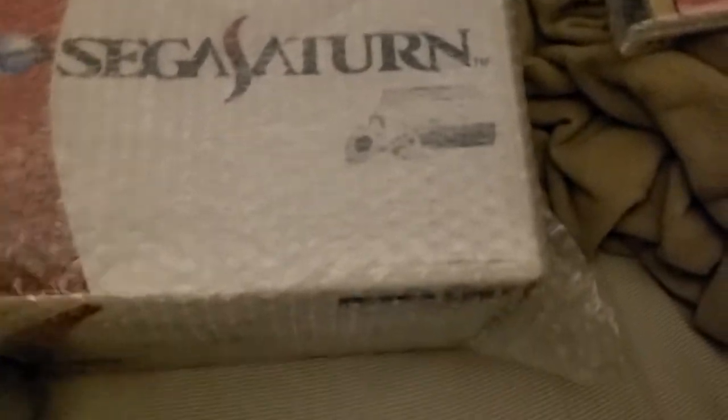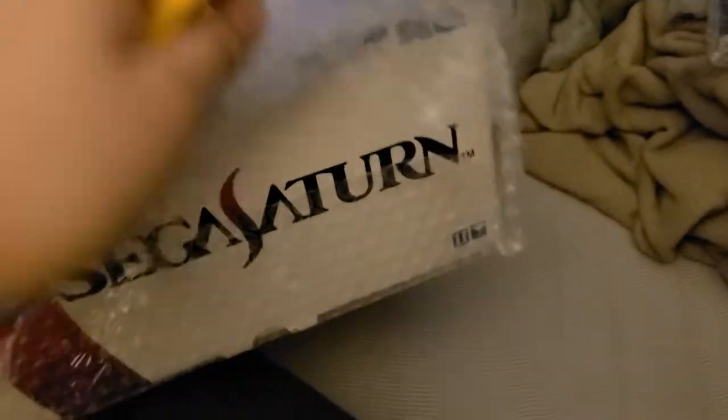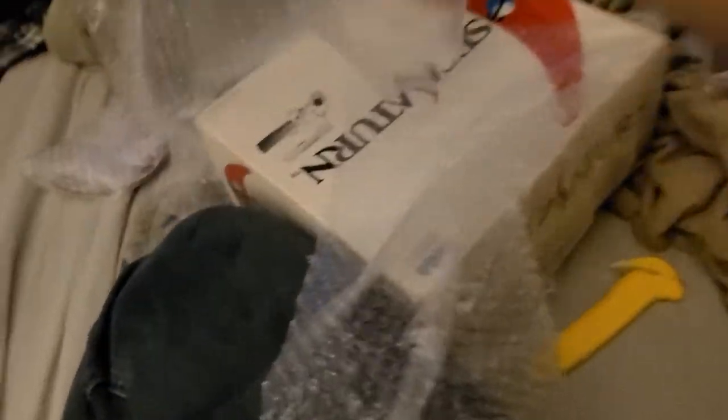I don't know if this is the original box at all, but let's see what it looks like on the inside. I'm trying to keep this from breaking, you know. A little more tape over here. There we go, got it.